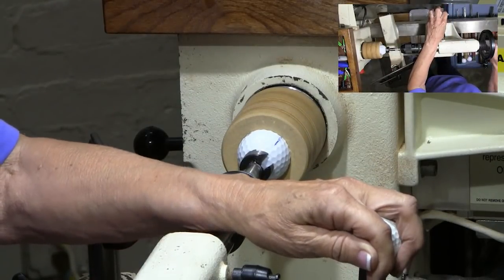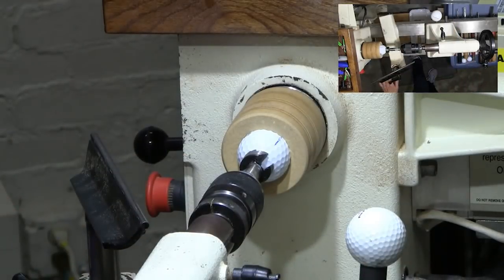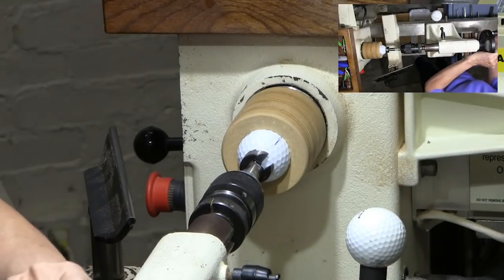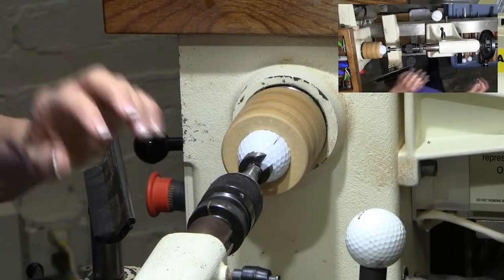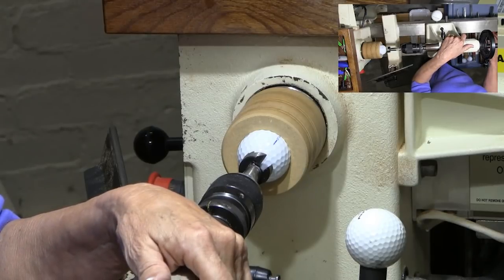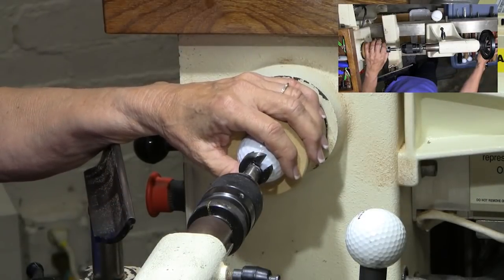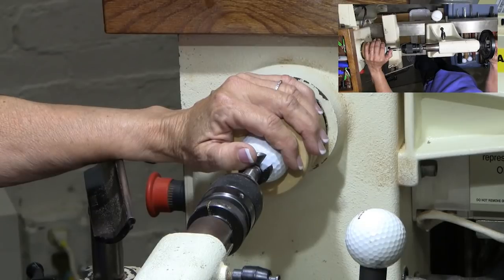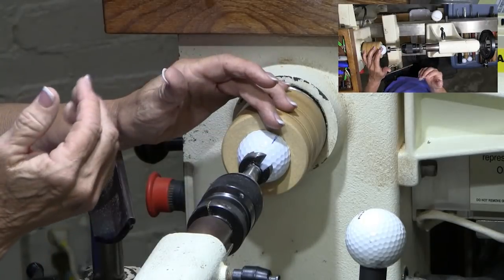I'll press this in a little bit more. What kind of speed do you use to turn? Slow — pretty much this whole process is slow because you don't want to jar the golf ball out. I pretty much use an Easy Wood Tool to hollow it out. You can use other tools like a scraper or a little bowl gouge, but if you get too aggressive it'll pop the ball out. I find the Easy Wood Tools the easiest.